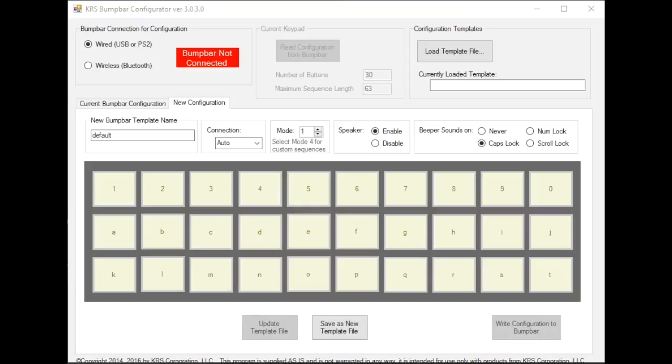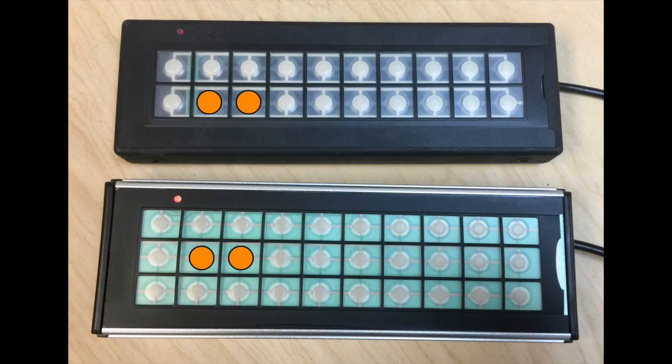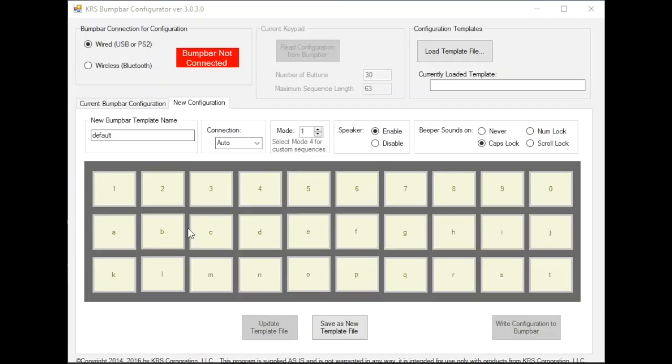Alright, so now we've got the keypad and I'm going to plug it into the USB port. I'm going to press two buttons at the same time. If you look on your screen, you will see two buttons down here that have B and C written in gray. Those are the two buttons we're going to press. And if you have a 20-row button, you're going to push the bottom two of those buttons. So the bump bar is now connected.